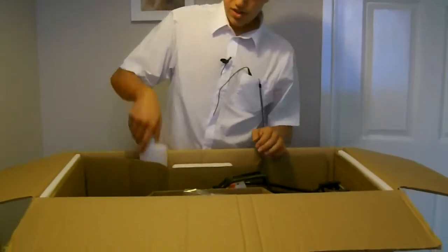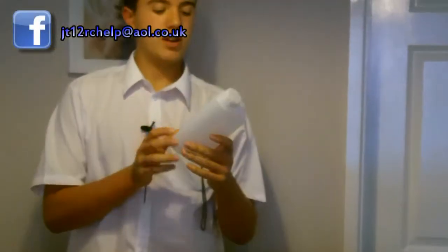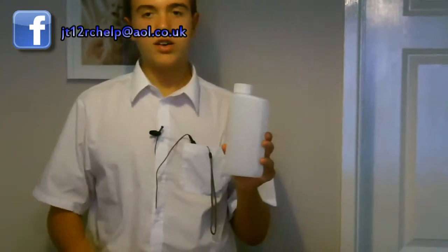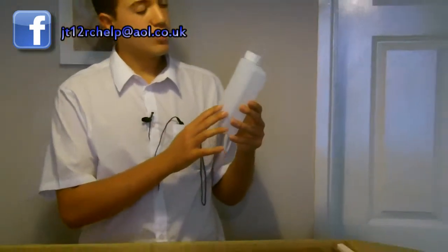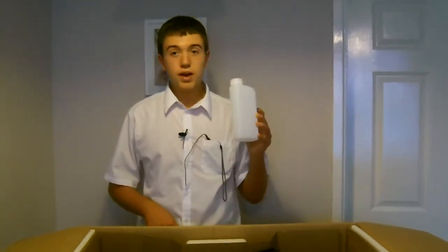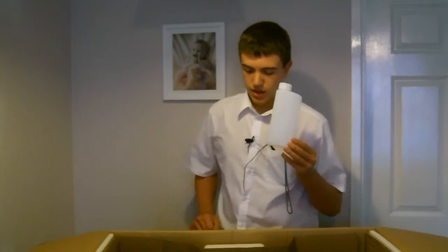So the first thing I'm going to take out is your two-stroke oil mixing bottle. The ratio the car runs on — it's a 26cc engine and it actually runs on a 25 to 1 ratio with synthetic or semi-synthetic oil and the gasoline, the petrol, whatever you want to call it, whether you are American or English. So that is the two-stroke mixing bottle, looking really sweet there.